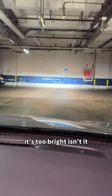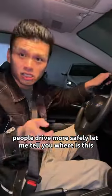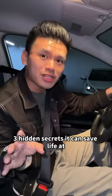It's too bright, isn't it? Let me show you a comparison — before the replacement it's very obvious. People drive more safely. Let me tell you, where is this lamp? It has three hidden secrets. It can save life at critical moments.